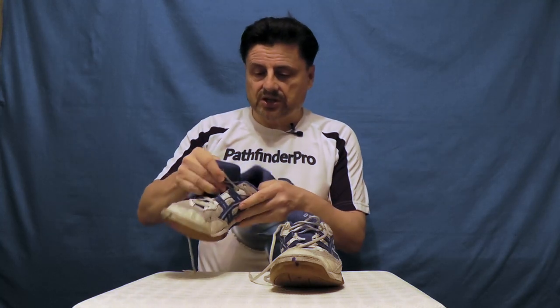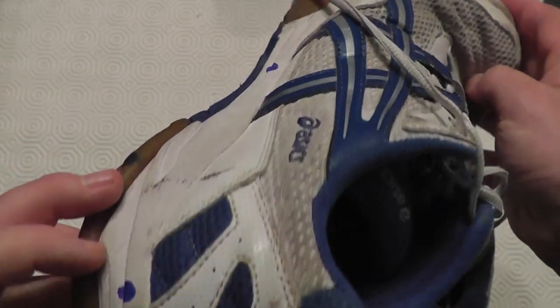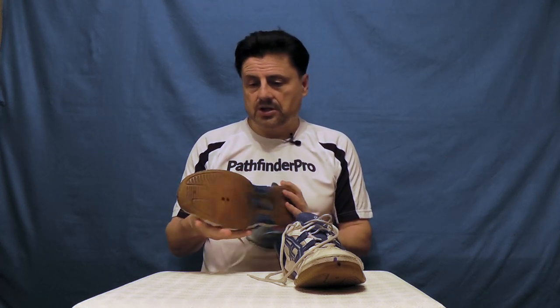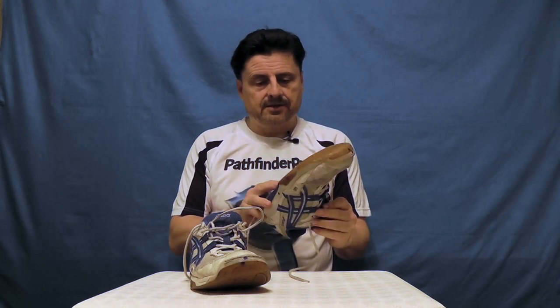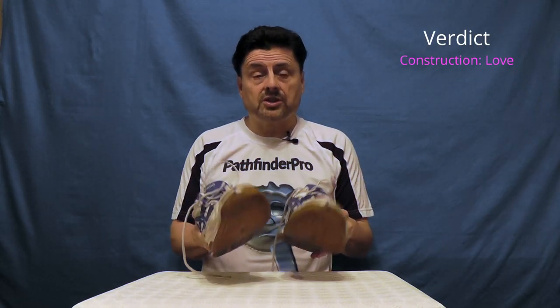If you look at the size of the shoes, you can see how the lining has worn away in various places. But again, this wear hasn't affected the integrity of the inside of the shoe - it's still strong and intact. Nor has the wear had any effect on the outside of the shoe or their comfort. I can honestly say that from a construction point of view, these shoes have stood the test of time very, very well. My verdict: I love the construction on these shoes, I really do.